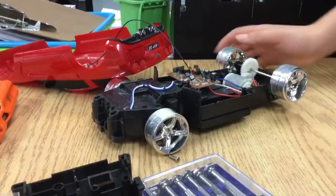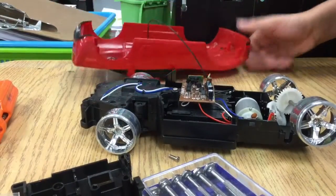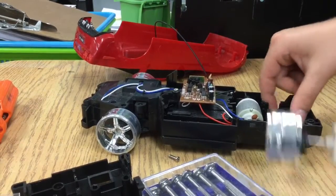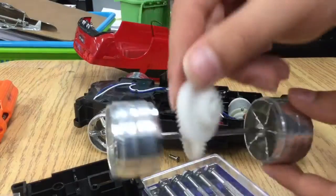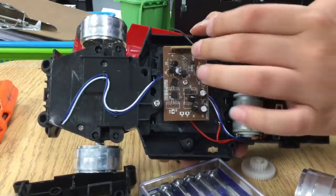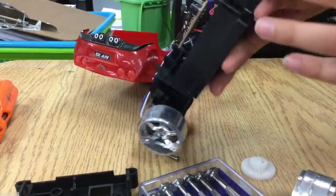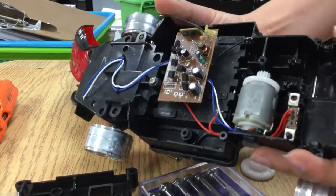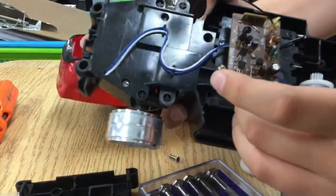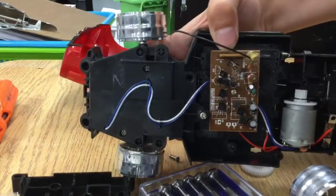Okay, opening this up — it's really cheaply made so I have to be careful. These are geared motors so they might work. It's pretty cheap because they used staples in here, not even screwed in or glued. There are staples holding it together. I don't even know what this material is.